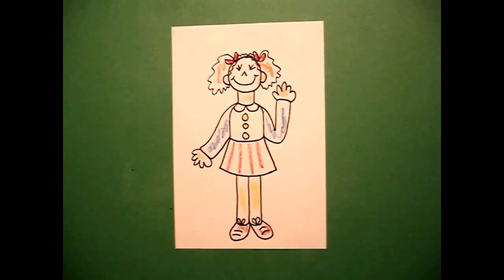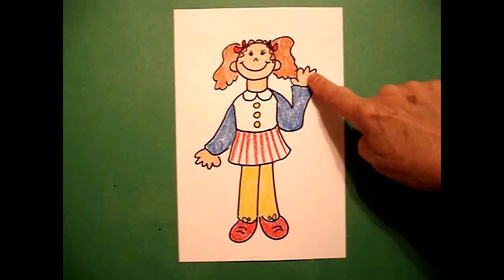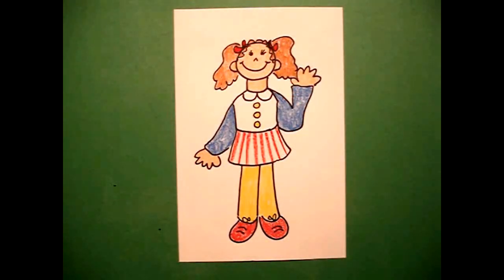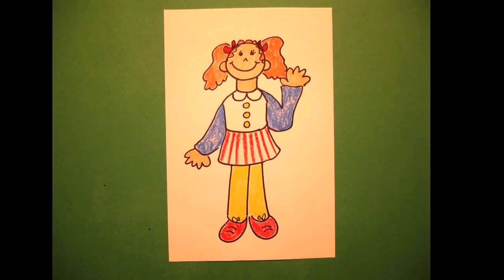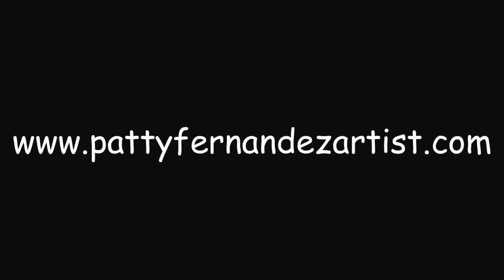Okay, let's see what she looks like all colored in. Here's my girl all colored in, and like I said, depending on what skin tone, hairstyle, adding glasses, bows, earrings — all of that is something you can decide to make this little figure your own. Okay, bye bye! I'll see you next time.